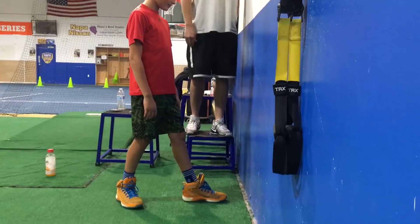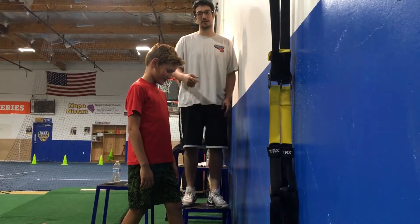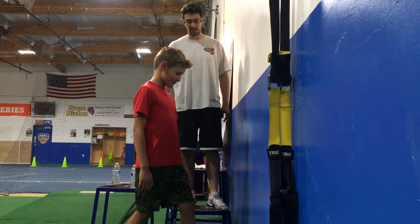Today we're going to go with ankle mobility. This is going to help us squat, it's going to help us run. We need great ankle flexion to jump high and run fast. This is a great stretch to use for anybody who wants to improve those things.